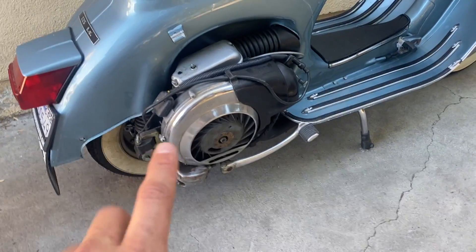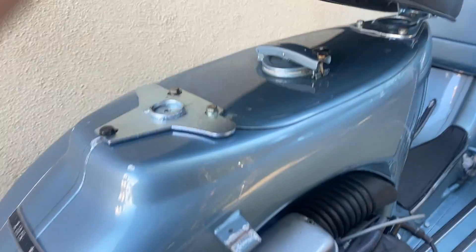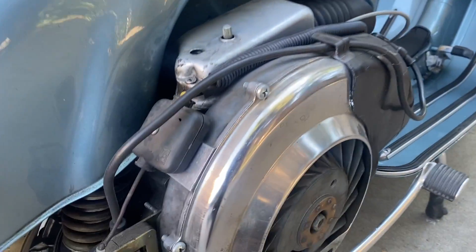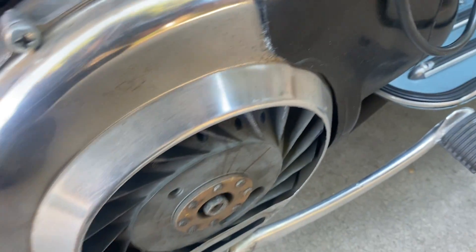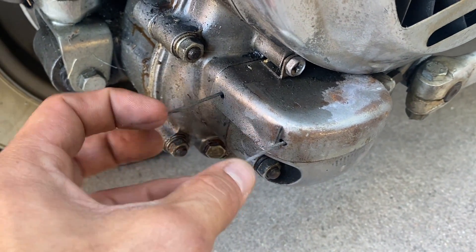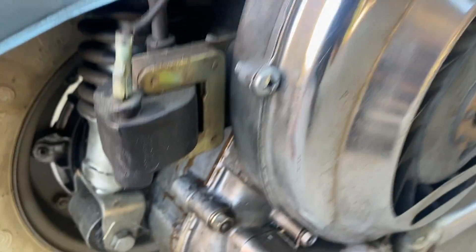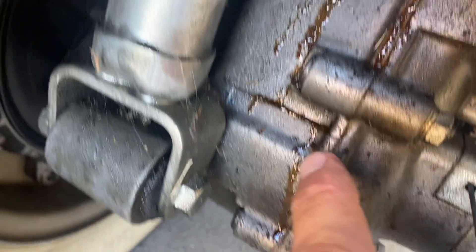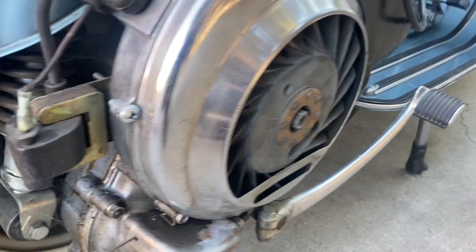After we have removed the cowl, our first step before we can even pull this engine is to get the gas tank out of here, which sits under the seat. Before we do that though, let's take a quick look over this engine. We've got pretty good compression, everything seems to be working, and the starter sounds good. I've got some longer wires coming up for a shifter box, which probably means this has been redone at some point. This is definitely not original paint, so something has been done. We do see some weeping oil coming from up here — looks like it's actually coming from the top of the engine case. Not a good sign. We'll see what's going on once we get into it. But let's start with the gas tank.